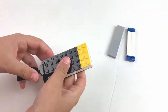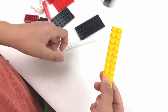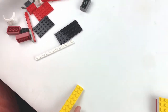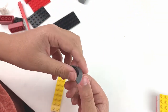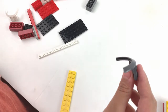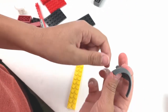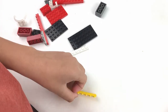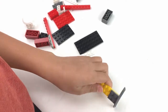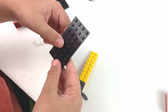Now we're going to make the third part, the head. First we're going to take this 10x2, and then we're going to take one of these curvy things — we're going to use this piece two more times after this. It kind of looks like this with the curve and there's a little piece here. We're going to put this on the edge right here, and that part is done.